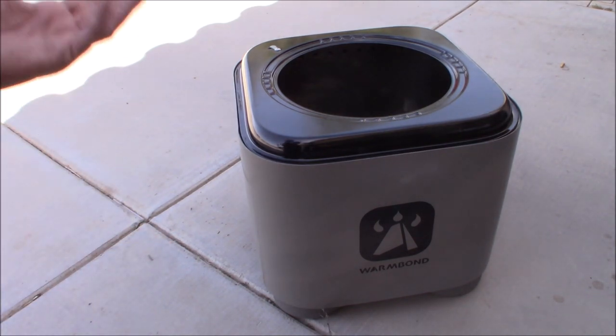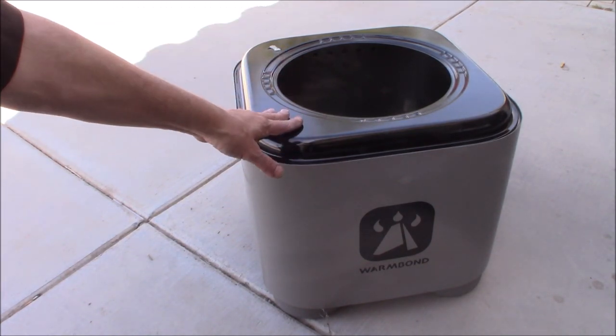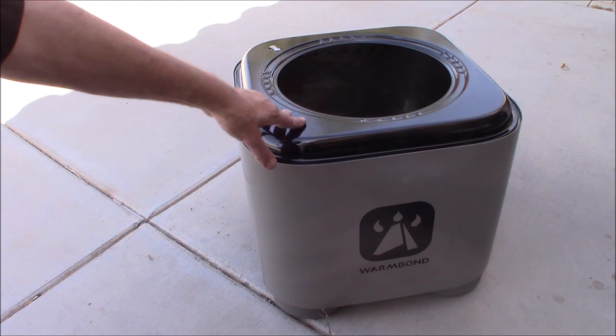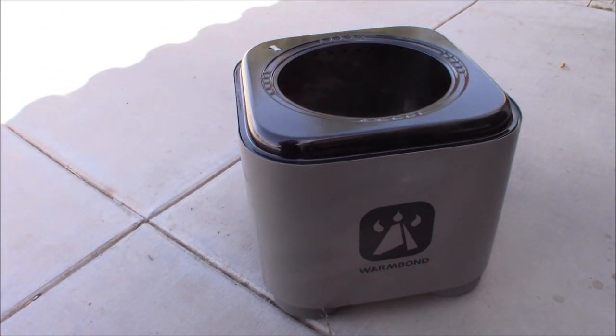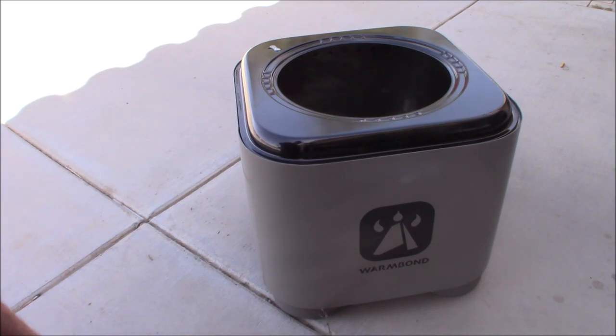Basically what it is, is a fire pit that can double as a stove. It's also smokeless — that's another neat thing. If you've ever sat around a campfire, you know how annoying it is: wherever you sit, the smoke kind of follows you around the pit. So this is also smokeless. It kind of operates in the same style as a wood gasifier would. We've built bunches of those on the channel, and it does the same thing, same idea.